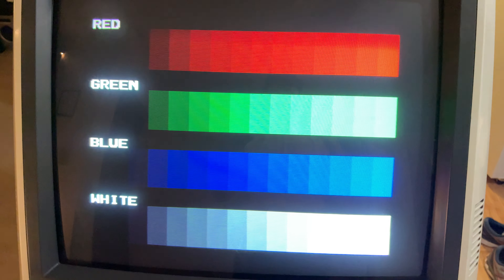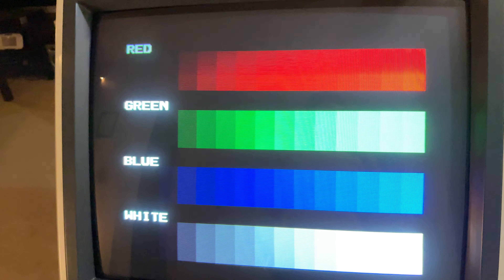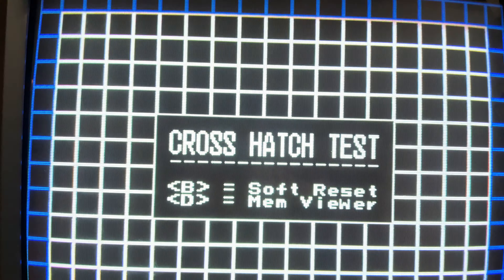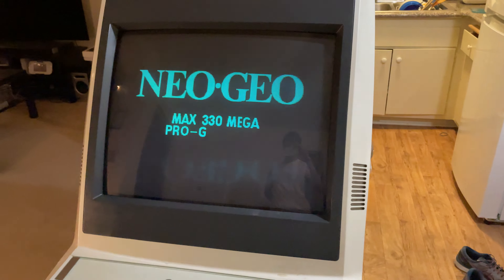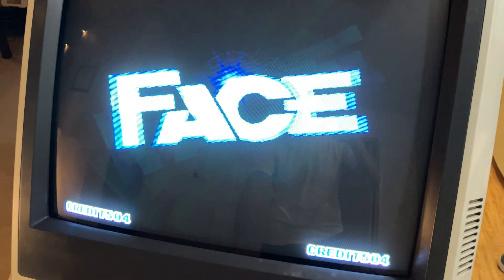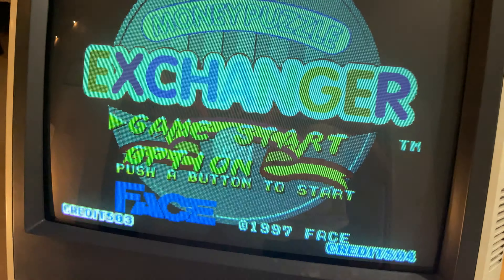Colors also look fantastic. I'm just so happy about this — this is amazing. Let's look at a game. I like this one a lot, not only because it's a fun game, but it's got a lot of really detailed artwork with lots of sharp pixels.